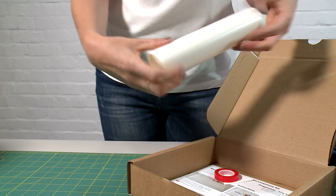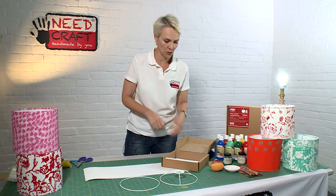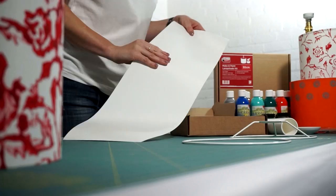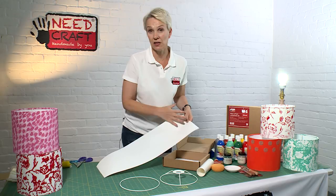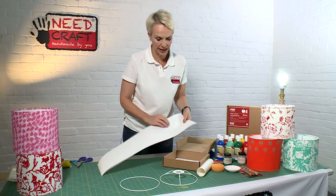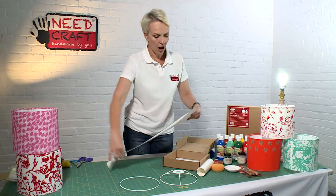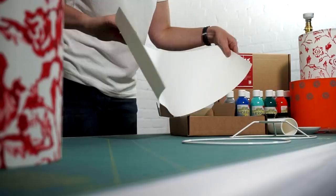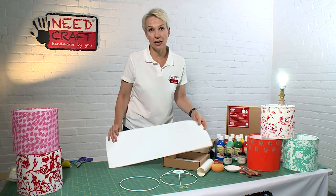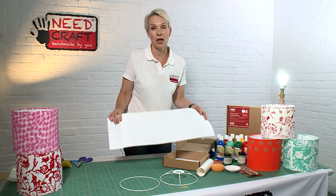The great thing about this kit is that you can use these shades either as pendant lights or as a table light as well. You also get your lampshade PVC and that comes rolled up inside of your kit. This has already got a lightweight cotton which is especially for the purpose of painting on to for lampshades — it's very lightweight, it has a slight sheen, and it allows the paint to adhere to the fabric. This is professional grade lampshade making PVC — it's high quality, anti-static, anti-yellowing, and it's fire retardant.